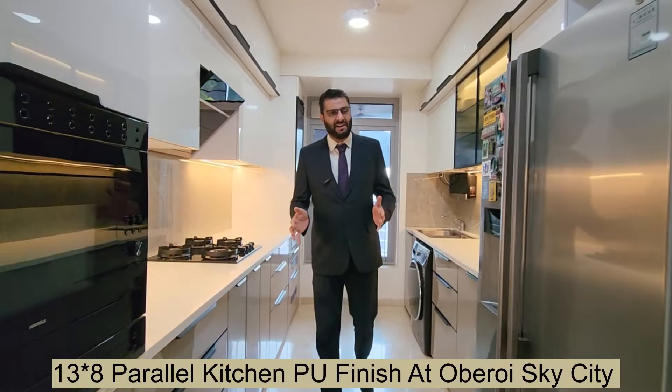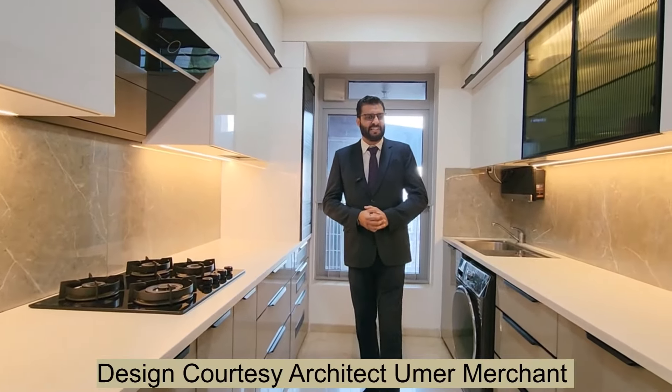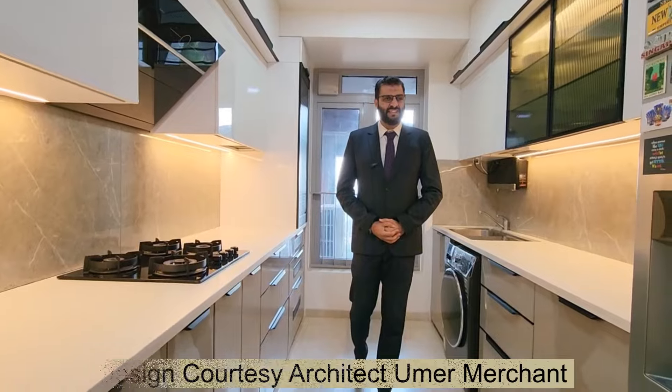A 13 by 8 panel kitchen in PU finish at Oberoi Sky City. Design courtesy architect Umair Merchand. Let's get started.